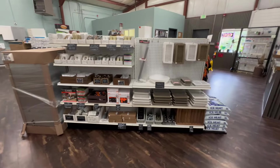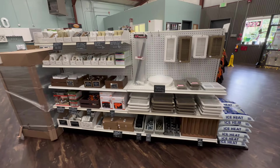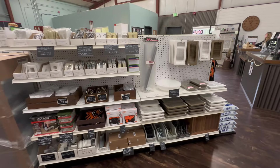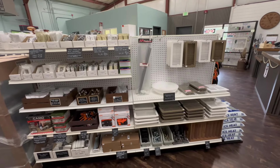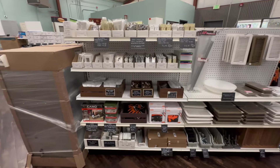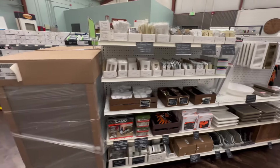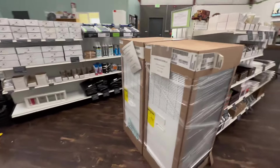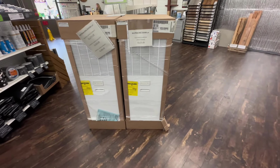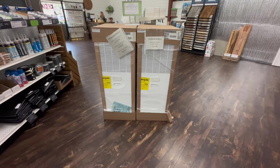On this side is our electrical and HVAC section. We have 4x8 and 4x10 furnace vents listed on our website, electrical outlets and plug covers. We also stock electric furnaces in 10KW, 12KW, and 15KW.